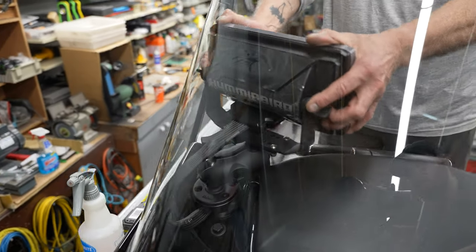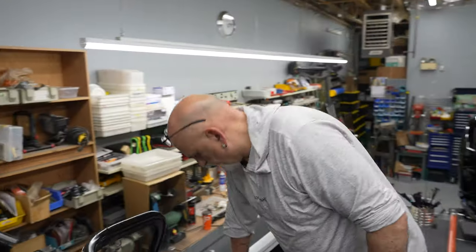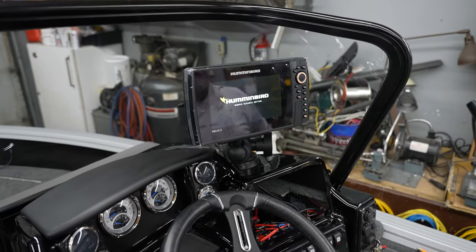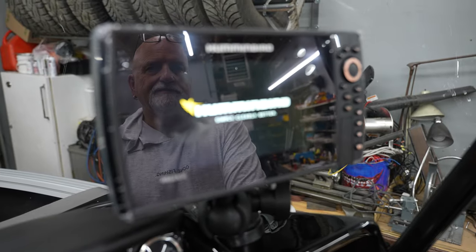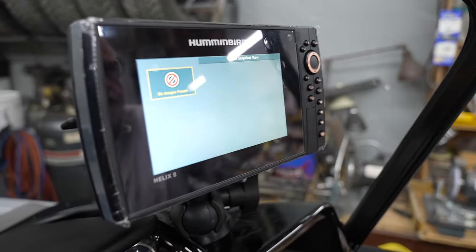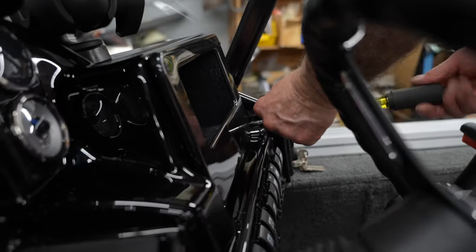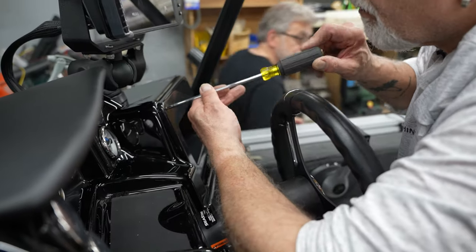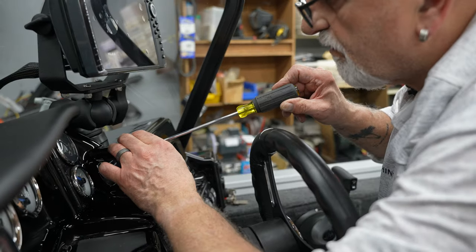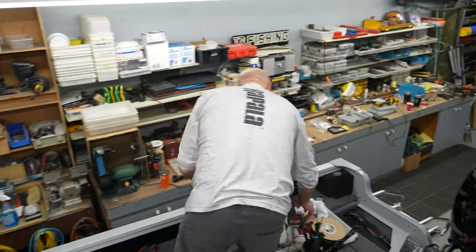Now the moment of truth - does it actually work? We have liftoff! We have liftoff! Wow, beautiful!